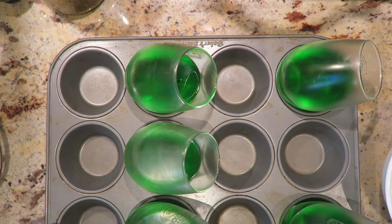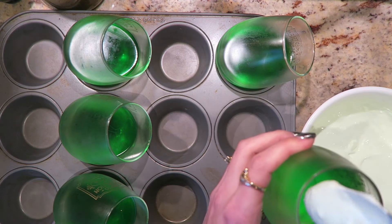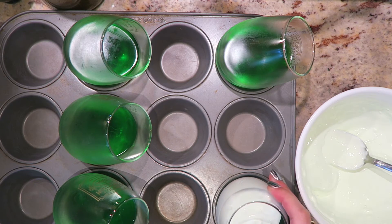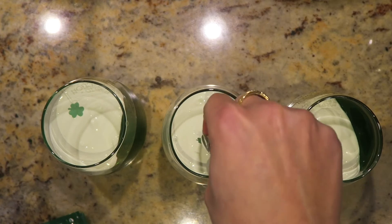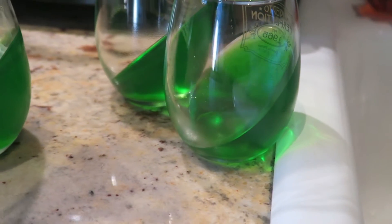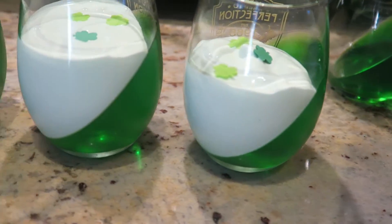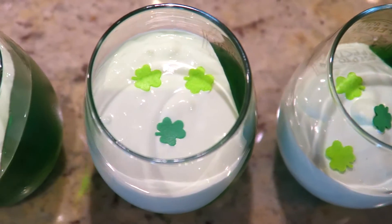Once your jello has hardened, it should have set on a slant, which looks really pretty. Take out your Cool Whip mixture and add it into each cup — you can fill it as much or as little as you want, but my mixture only filled about three cups. Then add some edible accents on top; I did little shamrocks. Here you can see the two without the cream and three that look super pretty with their shamrock decoration.